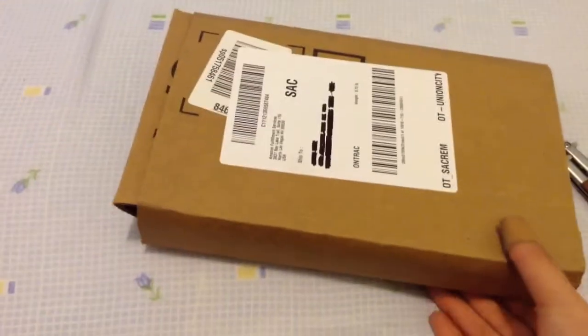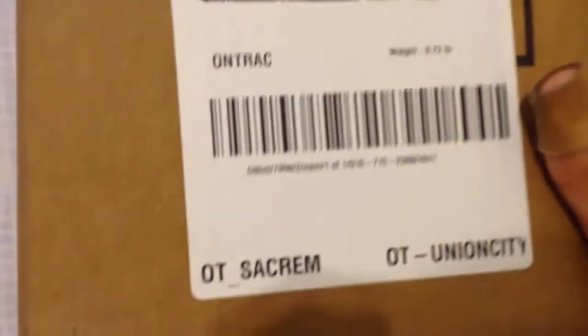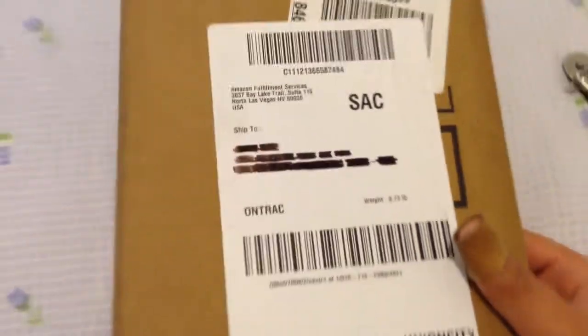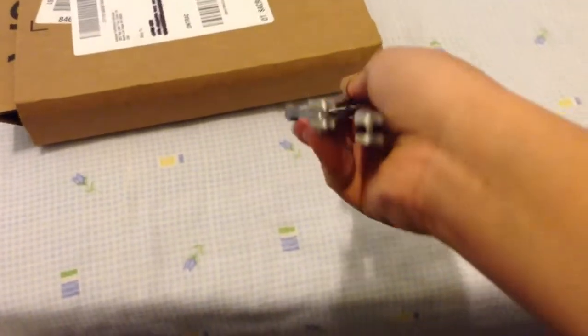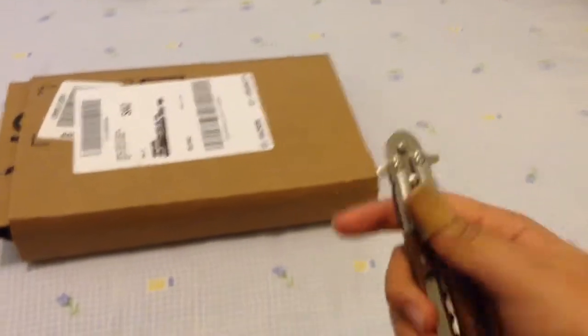Hi YouTube, today I'm going to be unboxing my new balisong. It just came in from Amazon, and this is the one I received yesterday. It's hanging pretty well, kind of getting a little bit more play, and it's okay though.